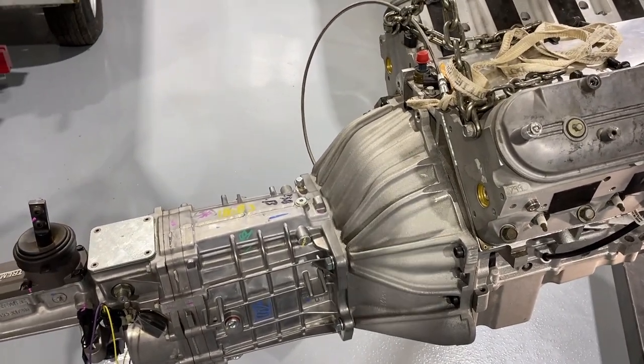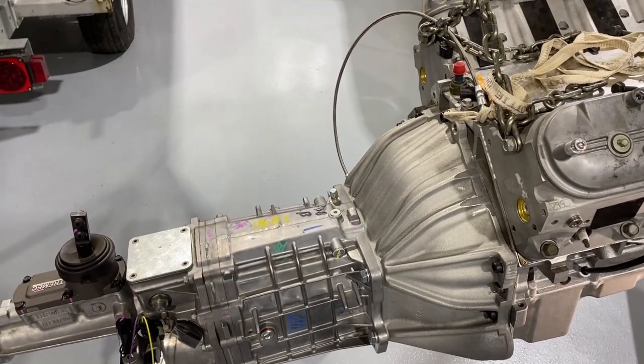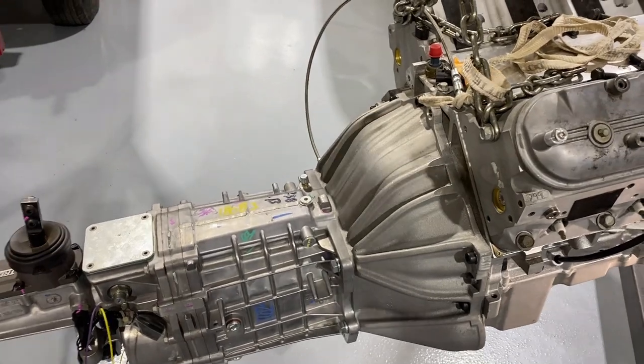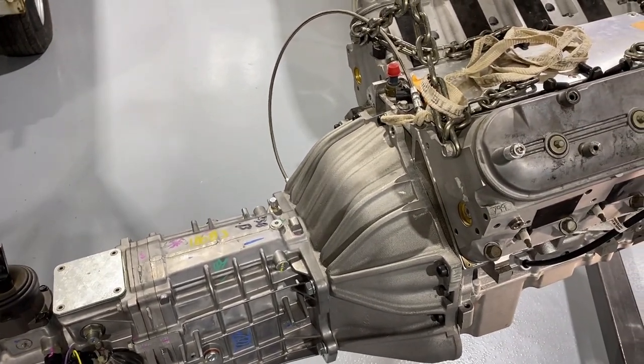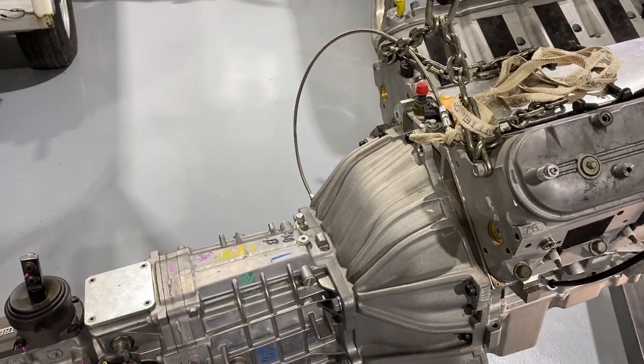What I ended up doing was removing the bell housing and mounting it to the front of the transmission first. It mounted much simpler this way — with the bell housing attached to the transmission, it was actually easier to mount that to the back of the motor, using the outer edge of the bell housing as my guide and the alignment pegs on the block. It went together much better.